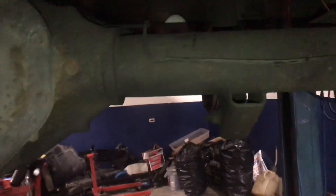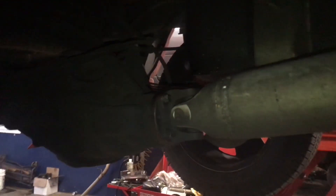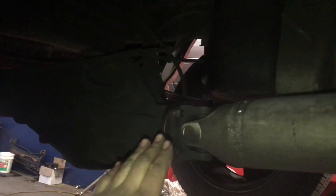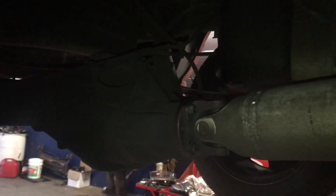What we do is we take the driveshaft off right here and we measure the pinion angle, flip it around, put the pinion angle the same, and then weld it on.